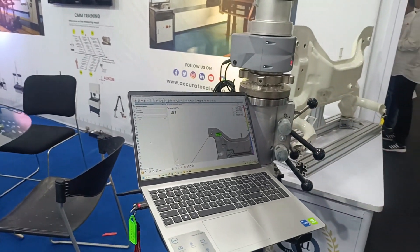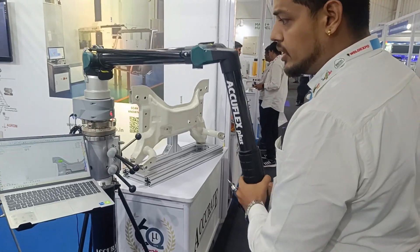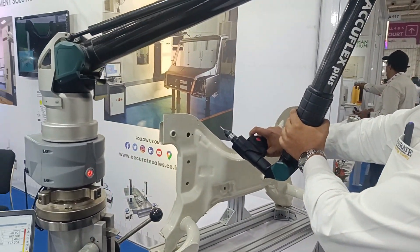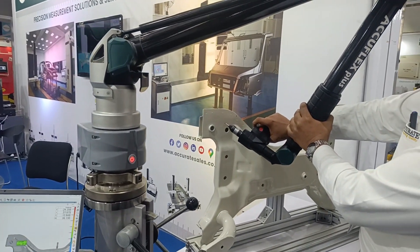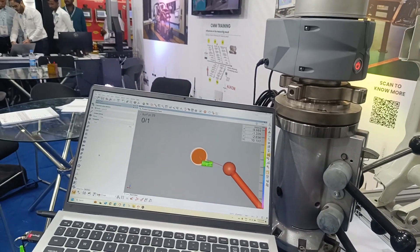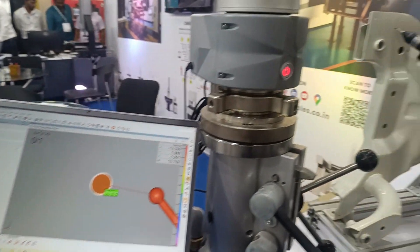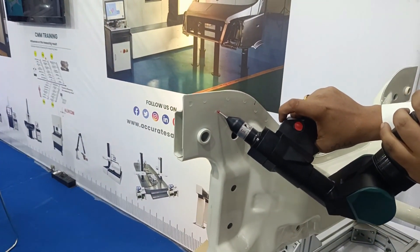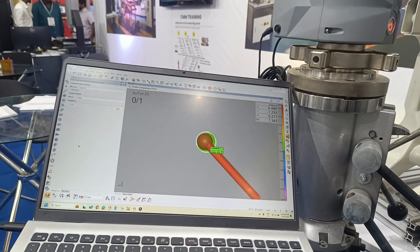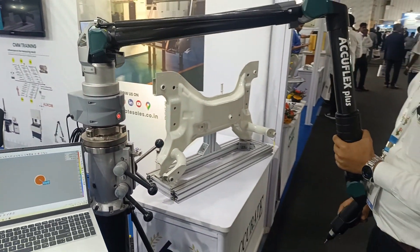You can do offline programming with the help of a CAD model. When you need to measure a surface point, the software guides you where to take the point and gives you a sound beep. As you go near the point it automatically zooms in, and it won't accept the point if you are not in the green zone. As you move near the point the data shows green, and once you pick it, it shows real-time deviation at that particular location.